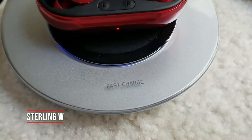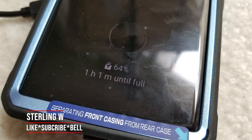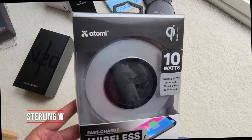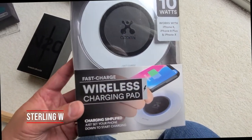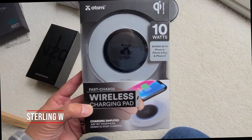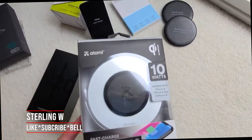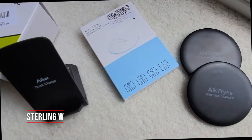It also charges other wireless charging things like these Galaxy wireless buds, which I love. And that's really about it. Thanks for watching — my name is Sterling W. I hope this review and unboxing was really useful for you. Those other ones work as well, so it's up to you whether you want to give this as a gift so that you have better packaging to give them rather than a generic box.